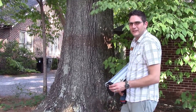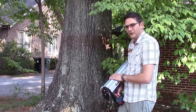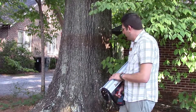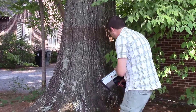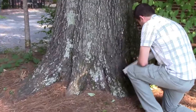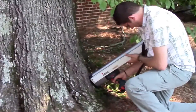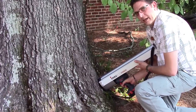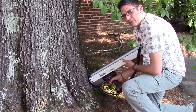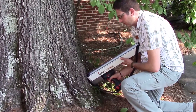We have a 39-inch willow oak that we're going to be testing for stability. We're going to be using a resistograph today to test the root flares of the tree. The resistograph is used to test the resistance of the needle — the small needle going into the tree — compared to the good wood or bad wood that's in the tree.